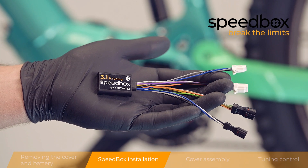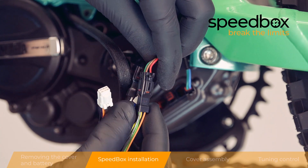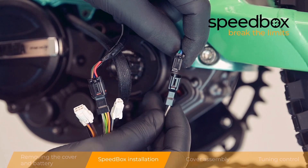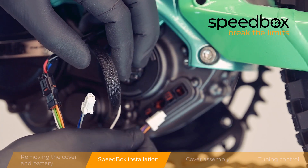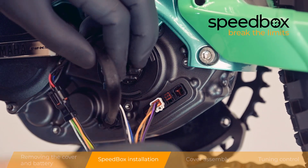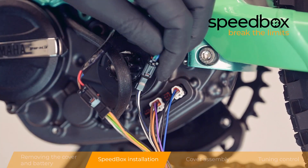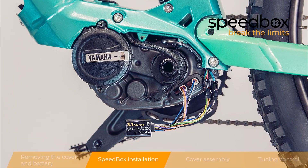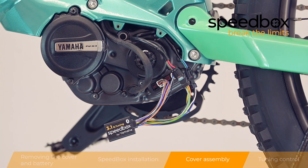Step 2: Speedbox installation. Step 3: Cover assembly.